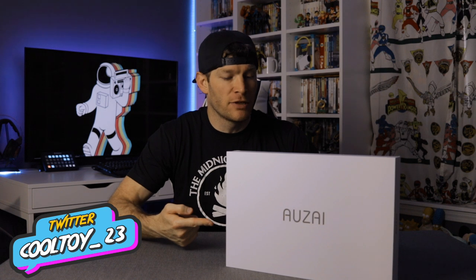Today we're taking a look at the Auzai portable display monitor. This is a 15.6-inch display, full 1080p resolution, has built-in speakers, and a very thin sleek bezel and design. It supposedly works great as an external game monitor or a secondary monitor for a PC or laptop. It has great reviews on Amazon and a reasonable price point, so let's see if it's any good.